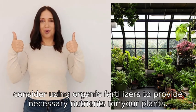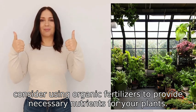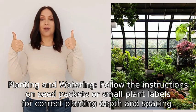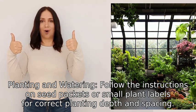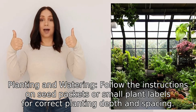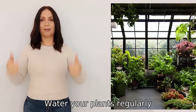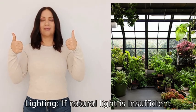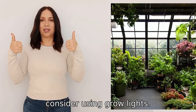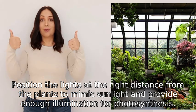Additionally, consider using organic fertilizers to provide necessary nutrients for your plants. Five: planting and watering. Follow the instructions on seed packets or plant labels for correct planting depth and spacing. Water your plants regularly, ensuring the soil remains moist but not waterlogged.